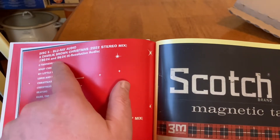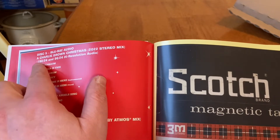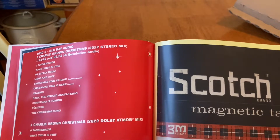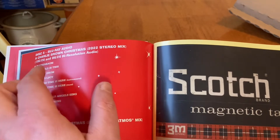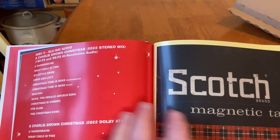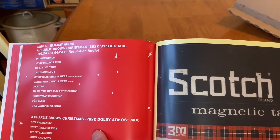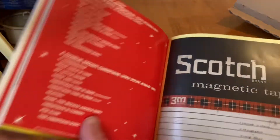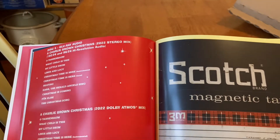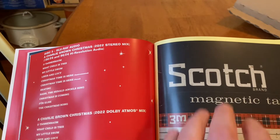Blu-ray audio. What's cool about this is if standard CD quality of 44.1 kilohertz and 16 bits isn't good enough for you, you can listen to it in 96/24 or 192/24. Atmos mix — most of these super deluxe editions that come out now come with Atmos mixes, or at least a link to download them. I don't have any Atmos playback equipment, so I'm not going to know how that sounds.